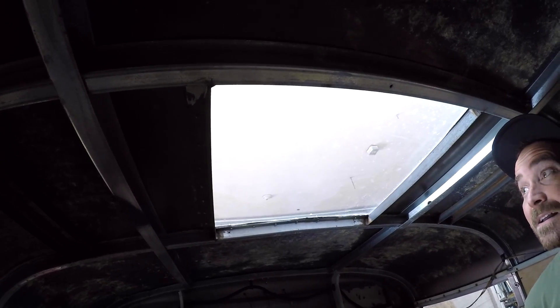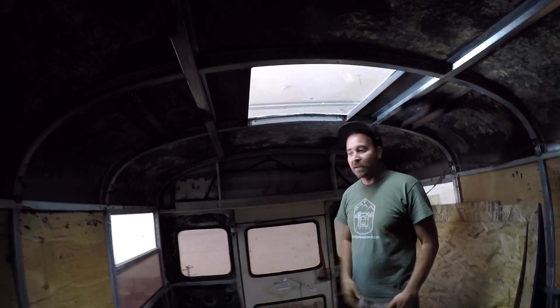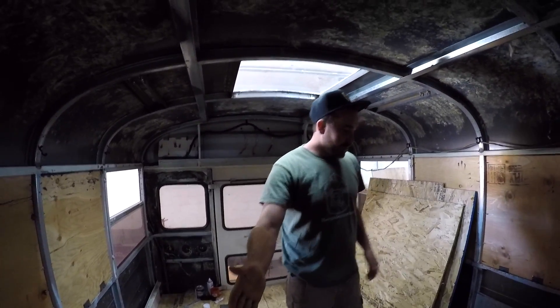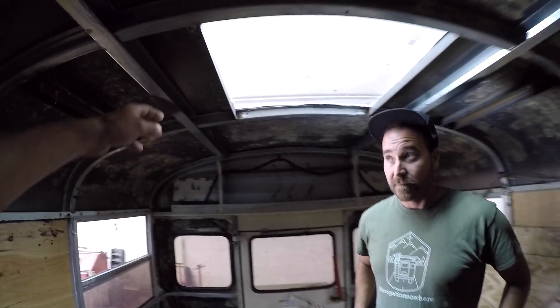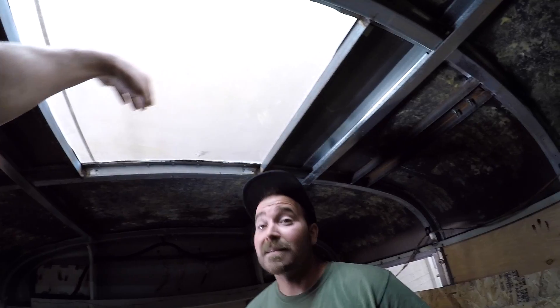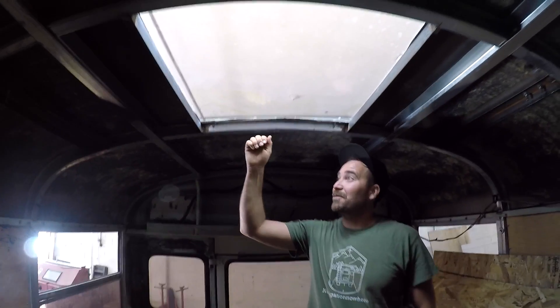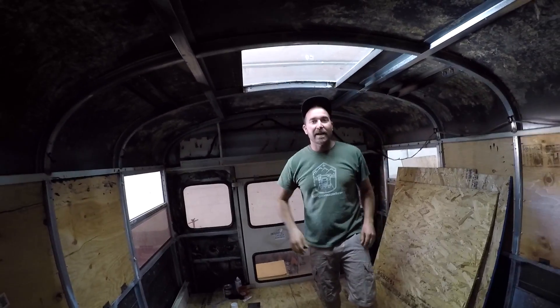This will be a raised area for the bed — the bed will go about right here, like the whole bedroom area. There will be a shower right here, toilet, and kitchen on this side. Are you going to do some type of cover for the skylight? Like if you park under a light at a Walmart parking lot it feels like daylight. I'm not sure if we'll have a retractable thing or a curtain that slides or something.